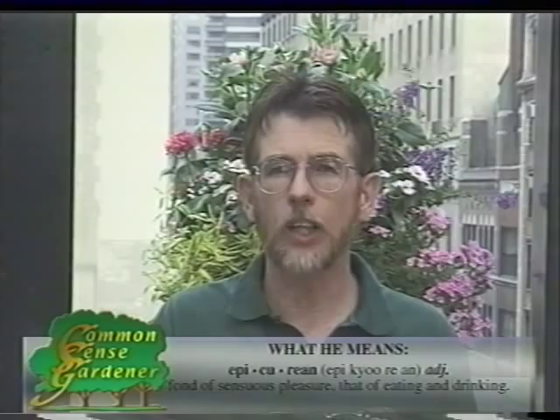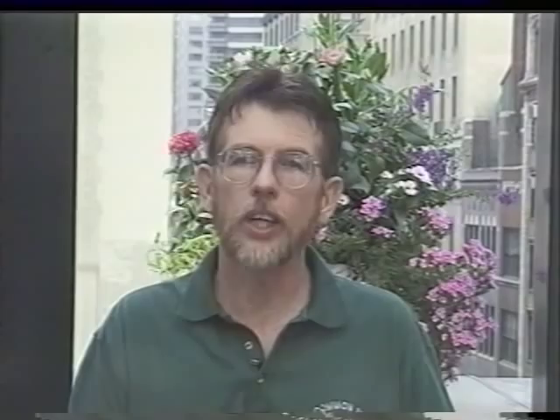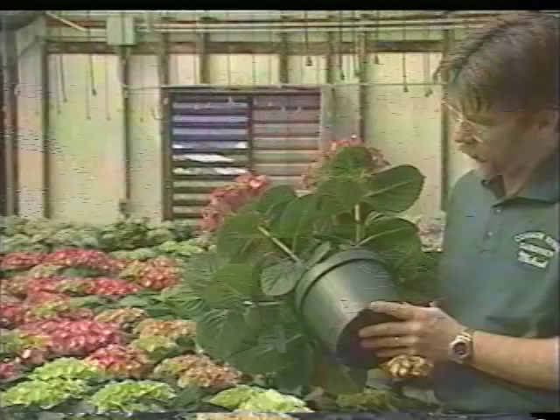The first critical factor in growing anything, but especially vegetables, is to check your light conditions. All vegetables require a minimum of six hours of direct sun to grow and produce fruit properly. Without this amount of light, you're never going to get the growth or production you want. During the course of a day, check to see where the sun is at different times. If you get direct sun in different locations on your patio, consider putting your pots on these little dollies — you can get them at most garden centers and simply move the pots around during the day.